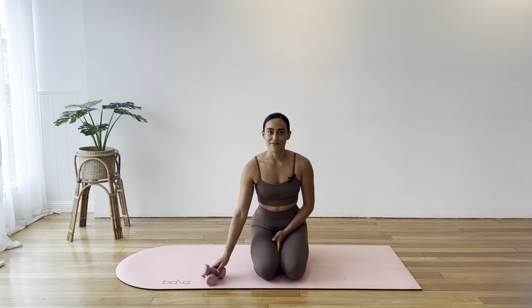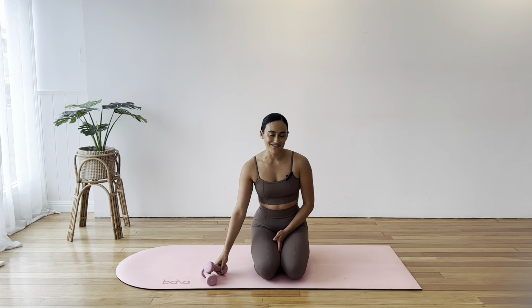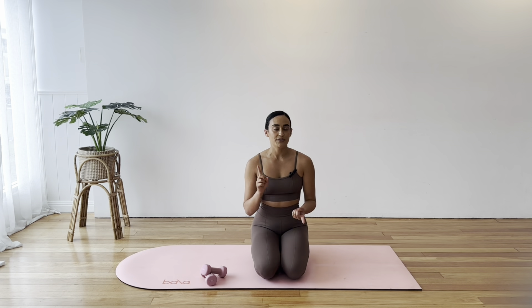I have my one and a half kilo hand weights. You can use any weight that's appropriate for your strength — you can even have a few options. If you don't have hand weights, you can use water bottles, cans of food, or wrist and ankle weights. If you've got nothing at all, that's fine — you can still do this workout and it will still be effective.